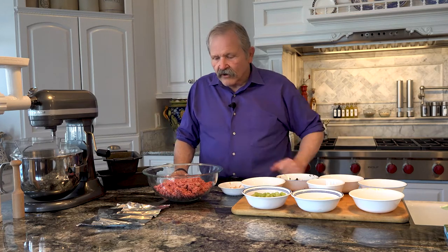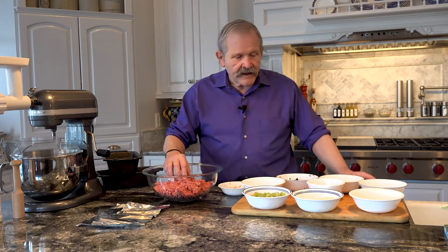The thing about meatloaf is there are a hundred different ways of doing it and nothing's really wrong. My wife Jan is kind of a picky eater, so when I make meatloaf for her it might be just the meat, the binder, the filler, and maybe onions — that's it. But I like a lot of different stuff and I like to experiment. You can put anything you want in this, from soup to nuts, literally.